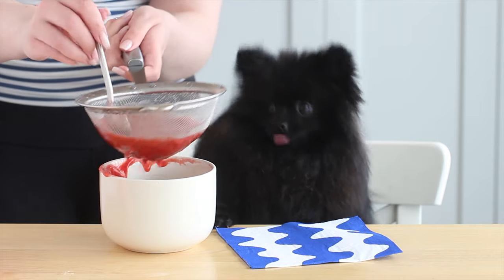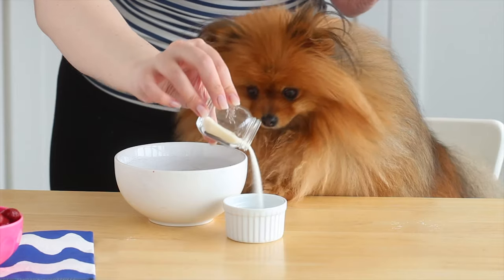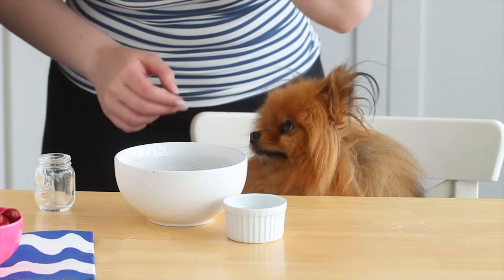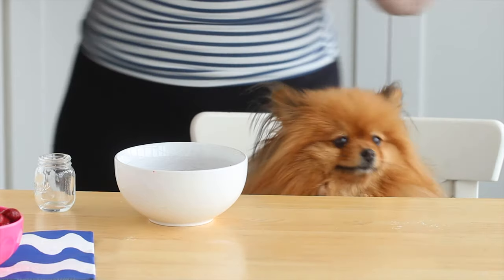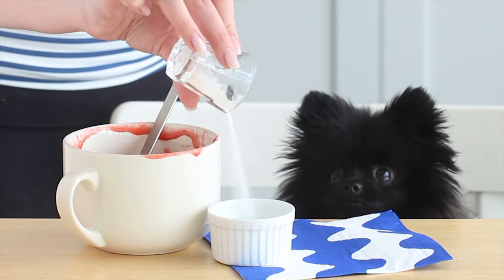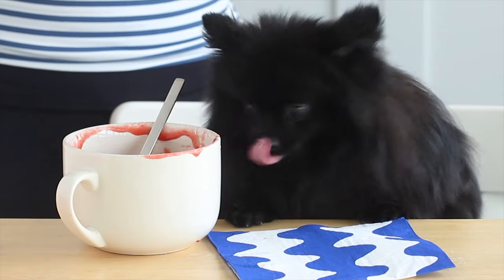Pour the berry juice into a bowl and set it aside. Then combine some gelatin and water in a small bowl and microwave it for 15 to 30 seconds, or until the gelatin has melted. We are using Knox powder gelatin — this is unflavored and unsweetened. Don't use Jell-O because it has additives and sweeteners, and artificial sweeteners are poisonous for dogs. I'll link the gelatin I use down below.